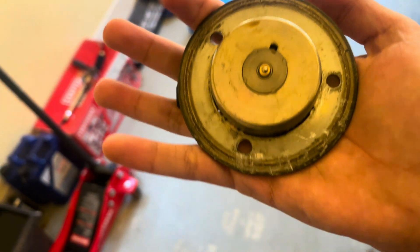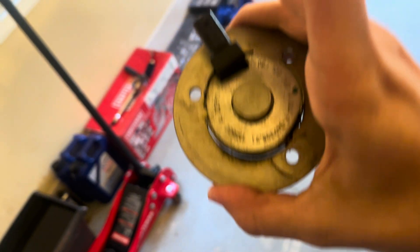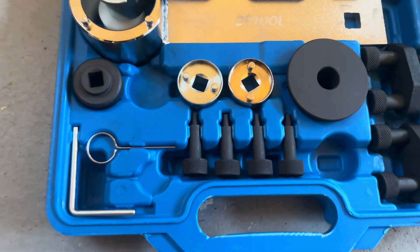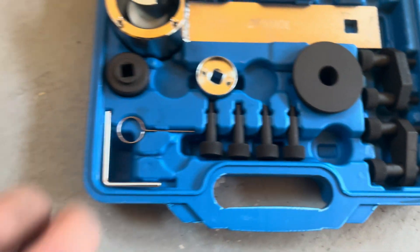That little thing in the middle should move freely — very freely. As you can see, it moves but not very well. It should be way faster than that.